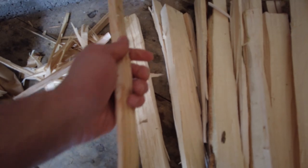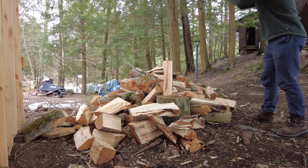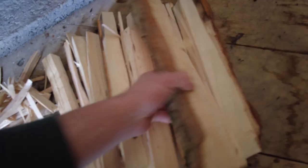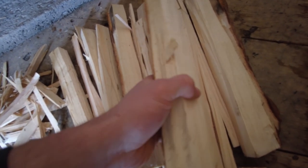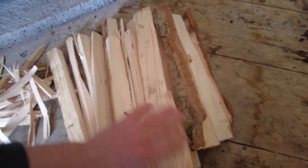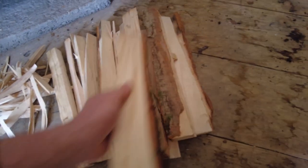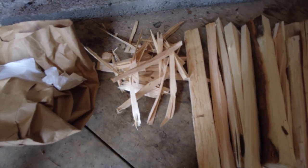Then we go to like our medium size — medium to smaller. I got some small ones here that I just split with my axe. Then we work our way up to like this medium size. I really like throwing this stuff on, maybe a little bigger than this, because once it gets going they burn real hot and real fast. That way I can get the sauna going as quick as possible — not need to wait an hour and a half to two hours, I can get it going in an hour or so.